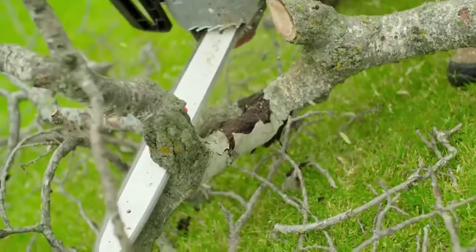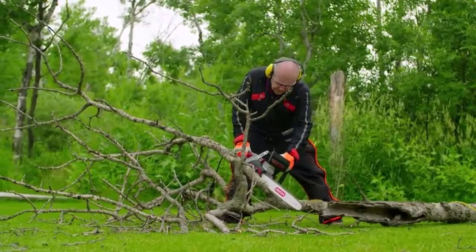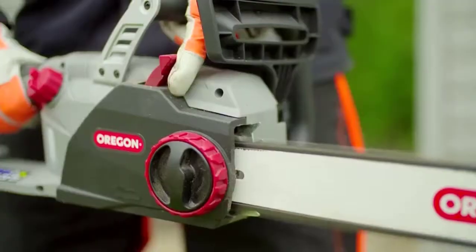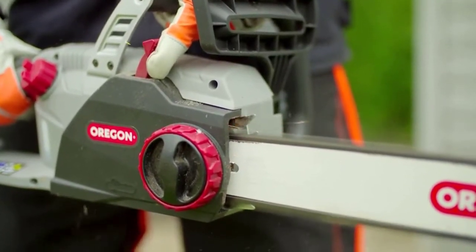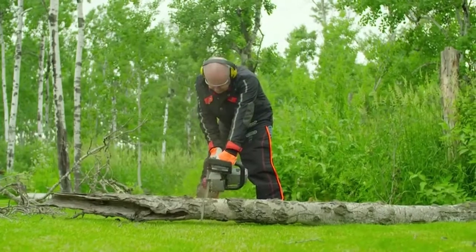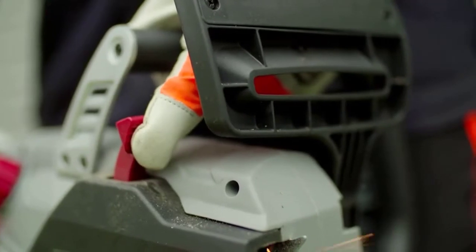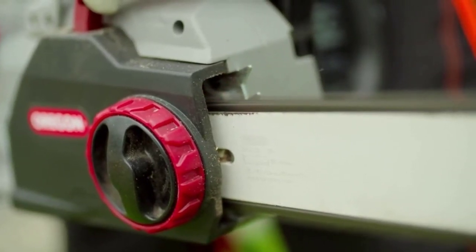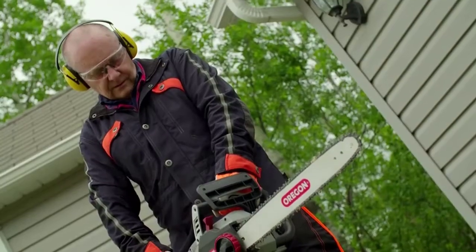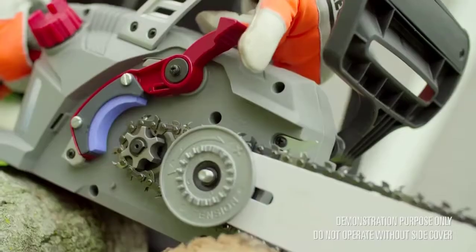With its low kickback bar and chain, the CS1500 is comfortable and easy to use. The CS1500 is the only self-sharpening corded electric chainsaw on the market. Don't worry if you touch a stone on the ground while cutting — with a simple pull of the red PowerSharp lever, you'll take your chain from dull to sharp in as little as three seconds. Oregon's patented PowerSharp technology means you'll never cut with a dull chain again.